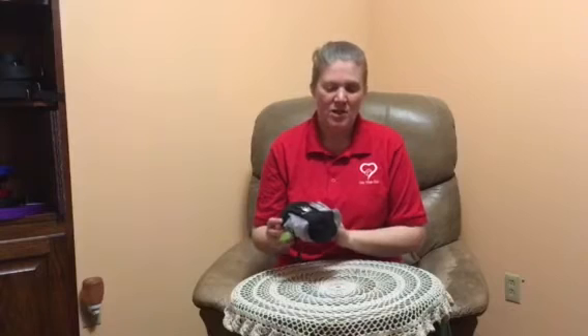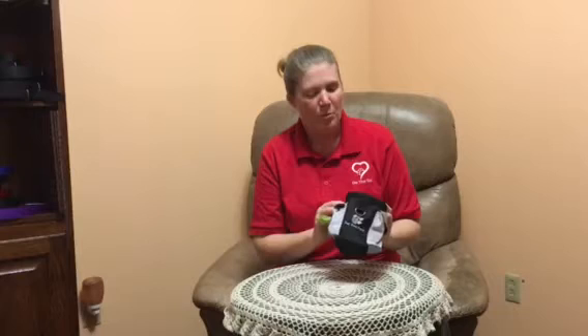Hi, I'm Julie with On The Go, and today we're talking about the dog treat waist pouch. This is a portable multi-pocket that you can attach to your belt, waistband, backpack strap, purse, or whatever you're carrying around.